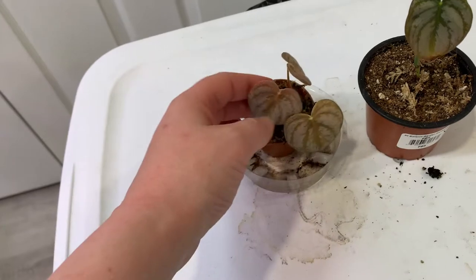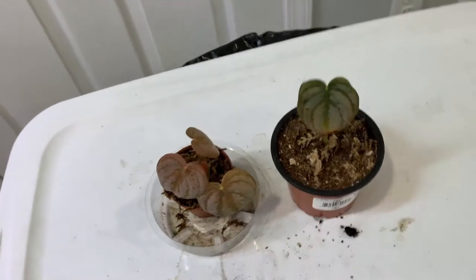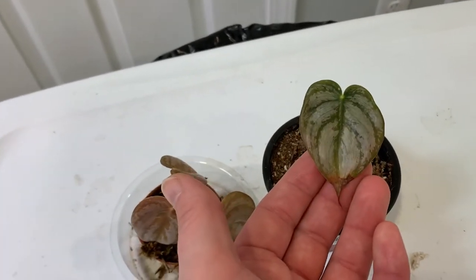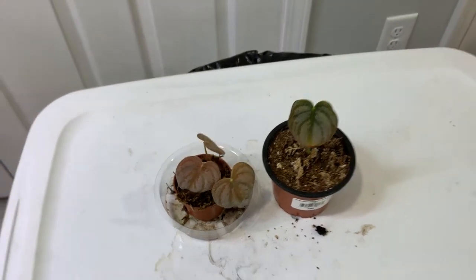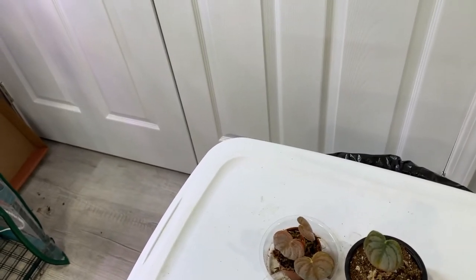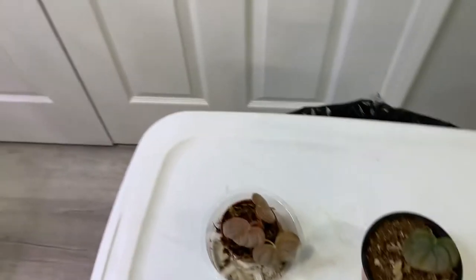On to my second shelf. This is a Philodendron Brantianum that I got in trade. I recently cut it to try and have two different plants and it's been growing slowly, not quite as fast as I'd like. I really like it because of the silver on the leaves, and it's been doing pretty well in the grow tent, but I'm starting to think I might move it out and see how it does now that winter has passed and humidity is better.